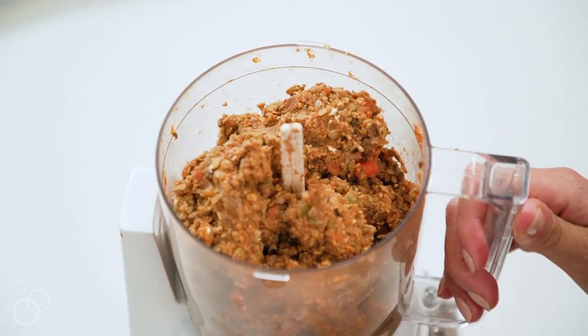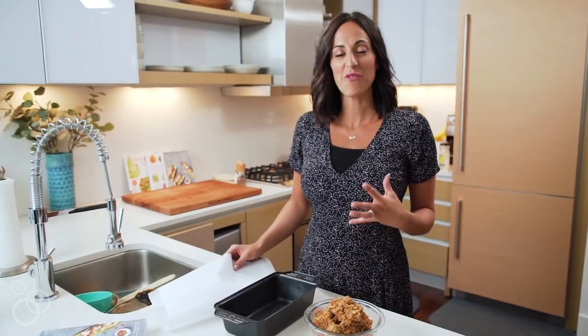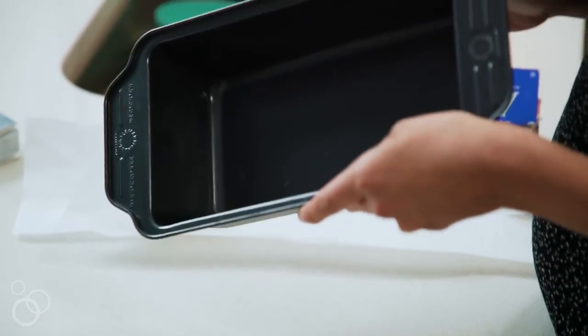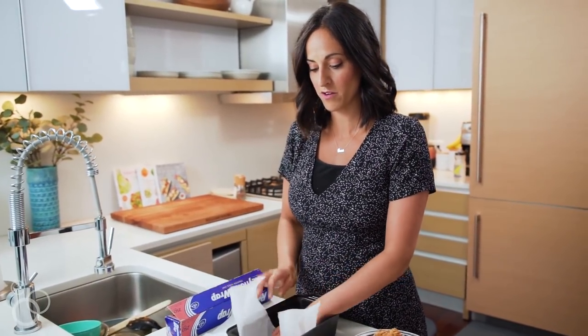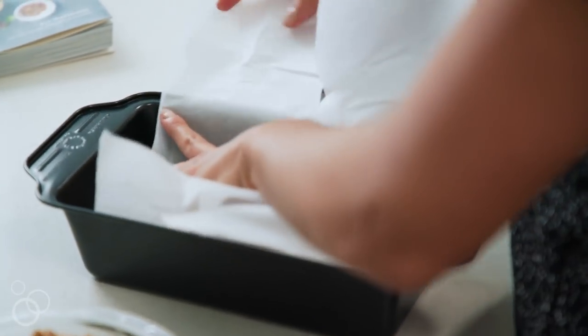This is what it should look like — it should have a loaf texture and consistency. Now we're going to take this mixture and spread it out in a loaf pan. I have my standard-sized loaf pan here, and I'm going to take two strips of parchment paper, add them into the pan, and bend them over the sides.